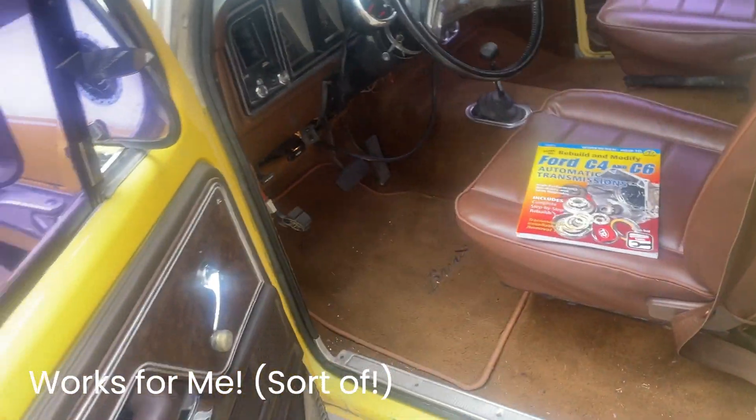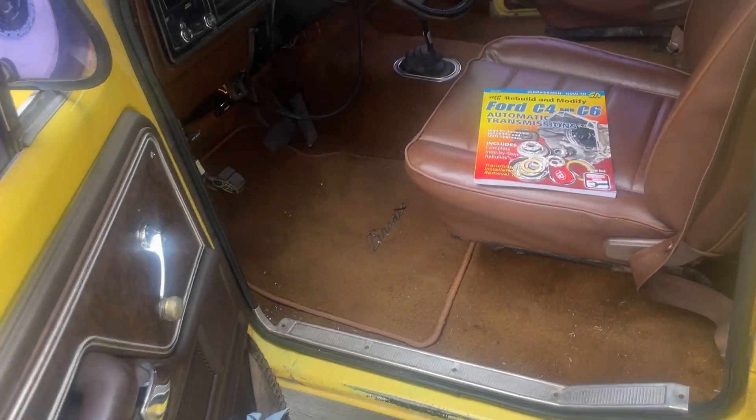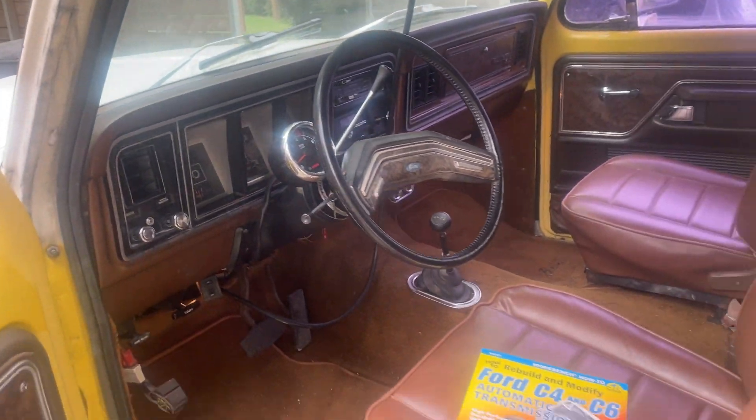Hey folks, we have a '78 Bronco with a C6 and we're going to be testing the transmission fluid pressure — control pressure — with a gauge, and we're going to see how things are looking.